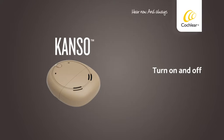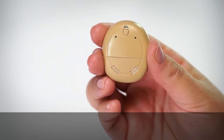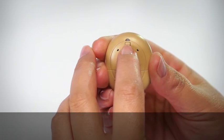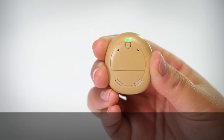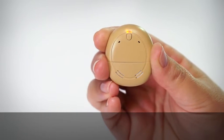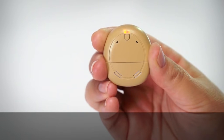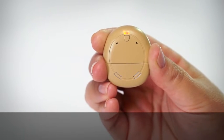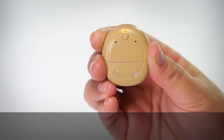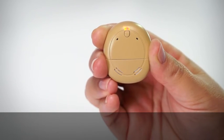Press the control button to turn your Kanso on. The light will flash green to indicate the current program, and then the light will flash orange if it is not connected to your implant. If you do not put your Kanso on your implant, it automatically turns off after two minutes.